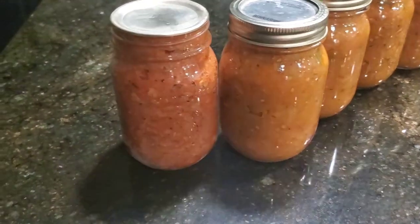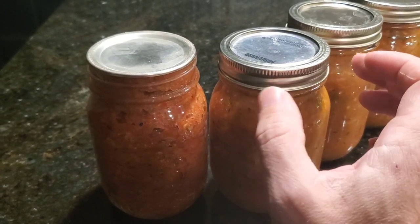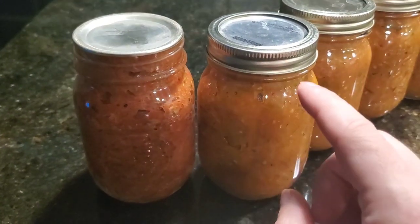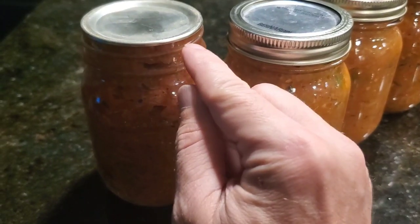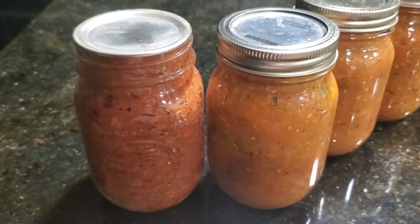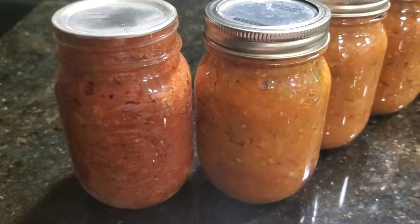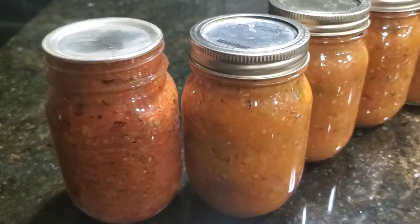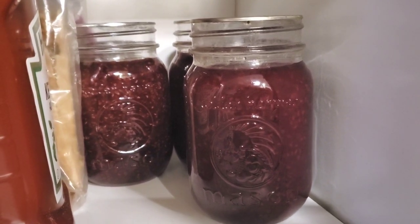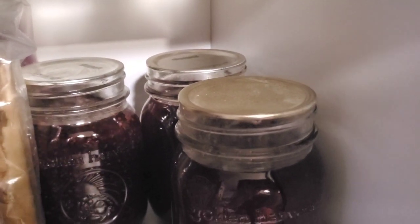So this here is a jar from the previous batch. How we actually store it is we take the rings off, because you don't want to have the ring on it. You don't want to hand tighten it after it pops down, because you don't want the ring to be the thing holding the lid down. You want the actual vacuum seal to hold the lid down, because there could be an air gap and the ring is masking a failed seal. So you want to take the rings off and store them like this — no ring. You don't want to ever stack them on top. It's really important that you do this properly because you could potentially get botulism. You can see this jar from a previous batch — this is how we're storing it, no rings at all, and the lids are still intact and the seal is still good. This way you know that your product still has a good seal.